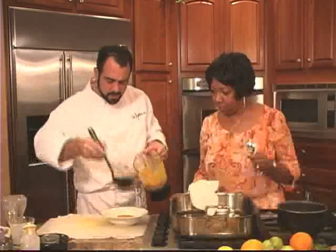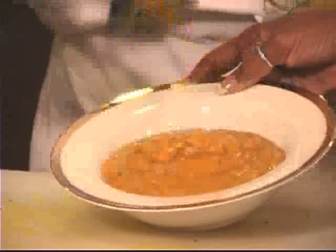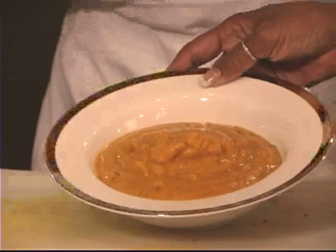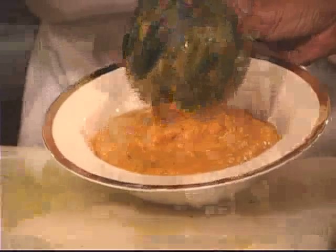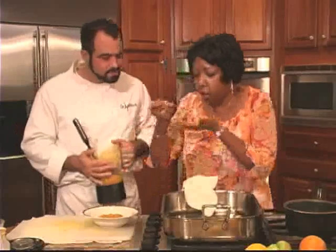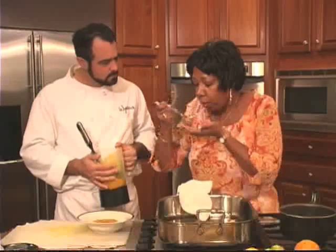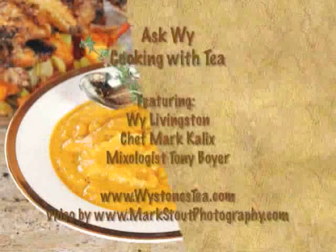And here we go — straight out of the blender, it's ready to go, plenty hot. You can see the bits of thyme and the bits of the Rooibos. You can really adjust the consistency very easily with water. I like it a little thicker because it's very hearty — it's almost like a stew. That is absolutely fabulous. Another exciting adventure in the world of tea. Thank you for joining us.